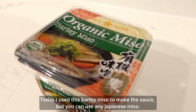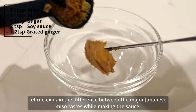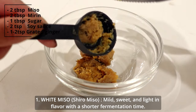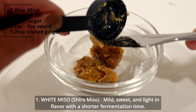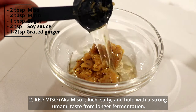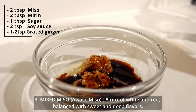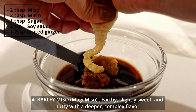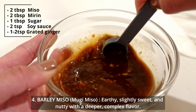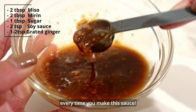Today I used barley miso to make the sauce, but you can use any Japanese miso. Let me explain the difference between the major Japanese miso types. White miso (shiro miso): light, sweet, and mild in flavor with a shorter fermentation time. Red miso (aka miso): rich, salty, and bold with a strong umami taste from longer fermentation. Mixed miso (awase miso): a mix of white and red, balanced with sweet and deep flavors. Barley miso (mugi miso): earthy, slightly sweet, and nutty with a deeper complex flavor. Each miso type and brand has their unique taste, so it might be fun to make with different miso every time you make this sauce.